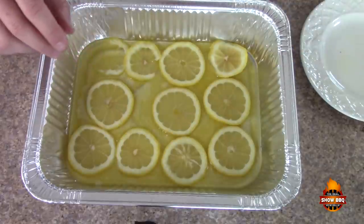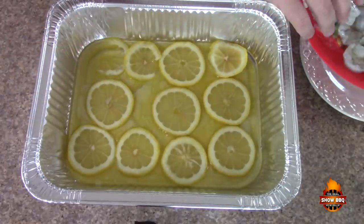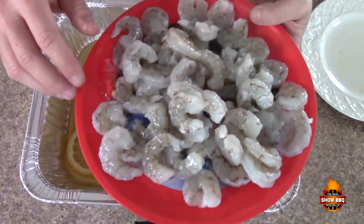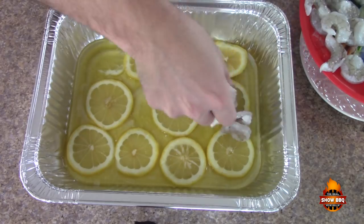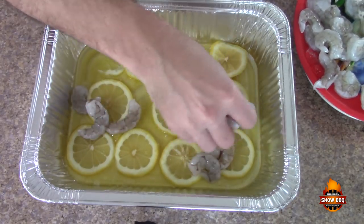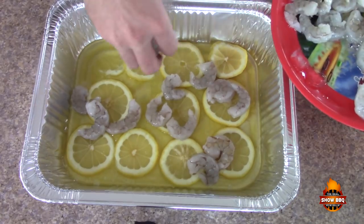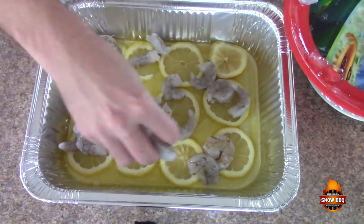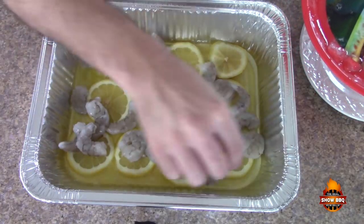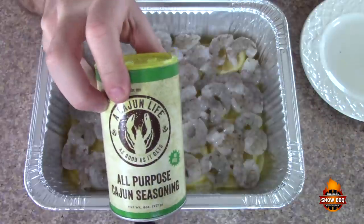I have got a pound and a half of shrimp — this is a 31-35. We're just going to lay these on top of the lemon and butter and try to smooth them out as much as we can, getting them all flat so they're not really on top of each other.